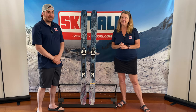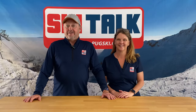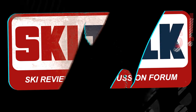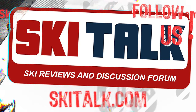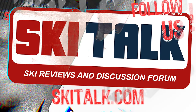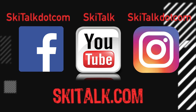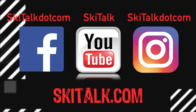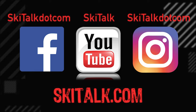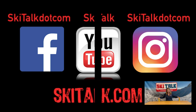Remember, at the end of the day, skiing is fun. To read the full review of this ski, please go to skitalk.com and click on the review tab. Please also hit the like button and subscribe to our YouTube channel to see more reviews and other ski-related content, and add thoughts in the comment section below. Of course, follow skitalk.com on all of our social media channels. No shark attacks were encountered during the production of this video.